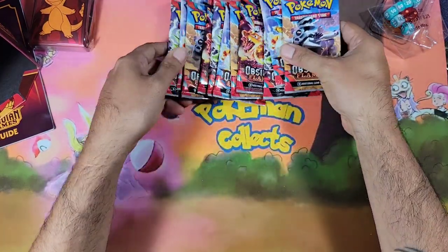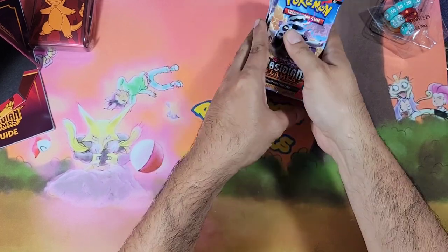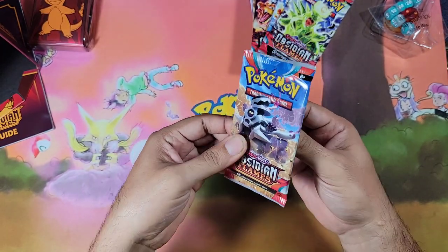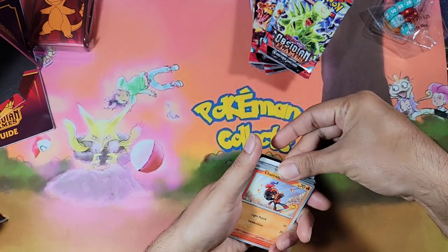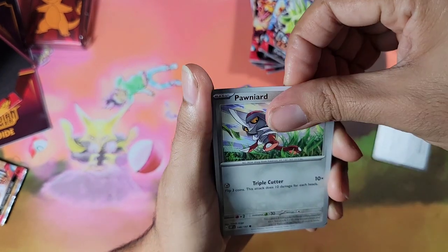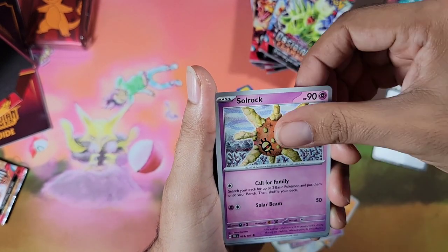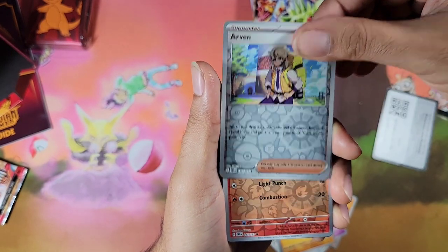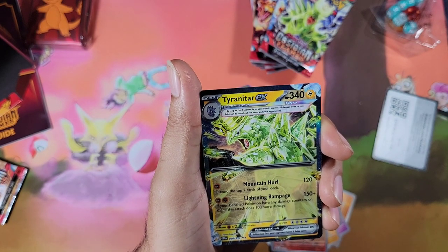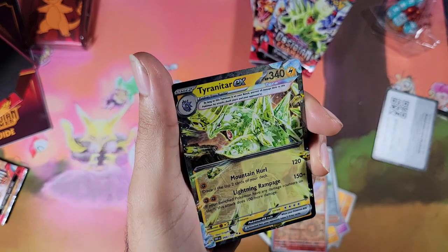We have 11 packs to choose from. I'm just gonna mix them up and start off with this one. Alright guys, wish me luck on my first ever Obsidian Flames pack opening — can we get some first pack magic? Starting off with Caracadet, Ponyta, Lillipup, Crabrawler, Houndstone, Solrock, Arvin the Savage King — nothing in this one. And right away, first pack magic — we have the Tyranitar EX! Very nice card. I like the extra glitter shine on the edges.